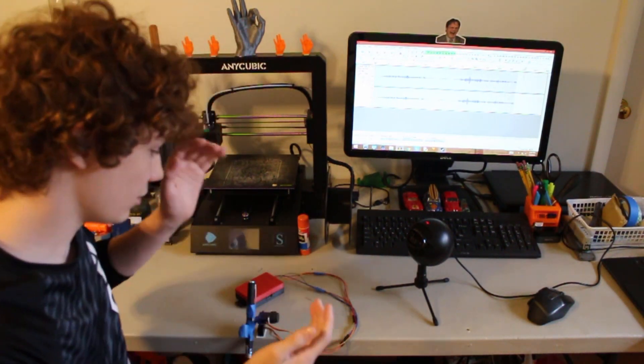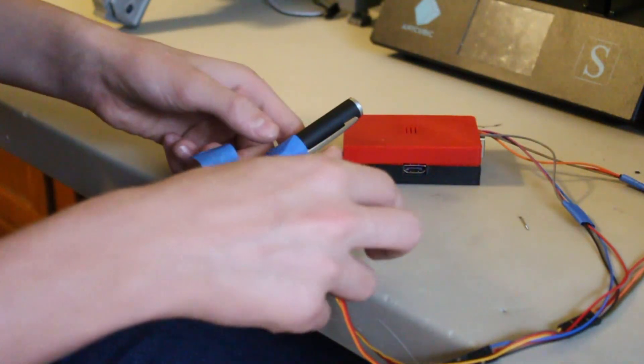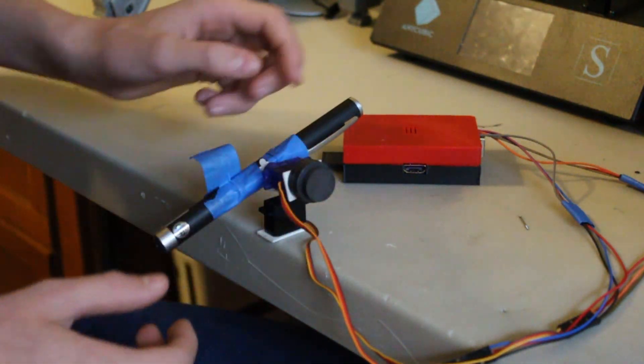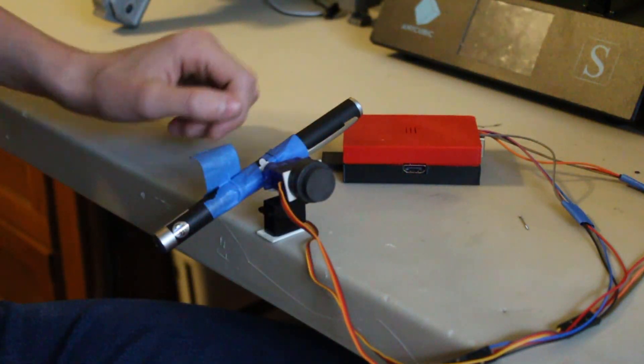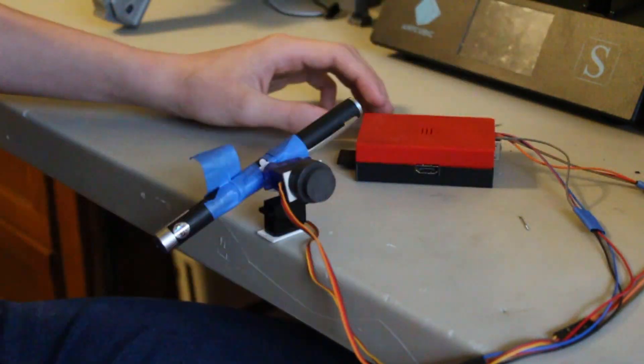The first step of any robotics project is to come up with an idea and then make a prototype. This is my first prototype. The bottom servo is attached to the table with double-sided tape and it's super glued to the other servo. I've taped these magnets to the servo to counteract the weight of the laser pointer and make sure it's balanced. The laser is just held in place with painter's tape and the whole thing is wired up to my Raspberry Pi circuit board.